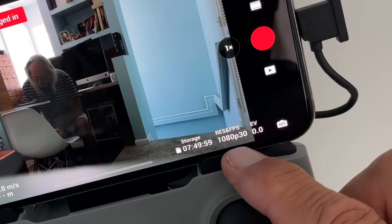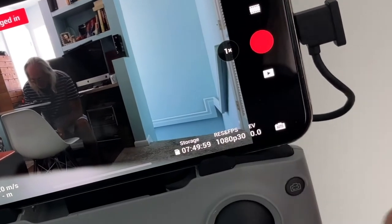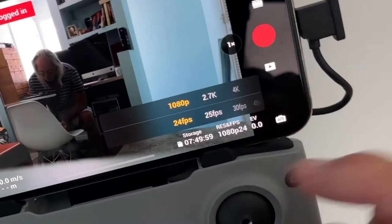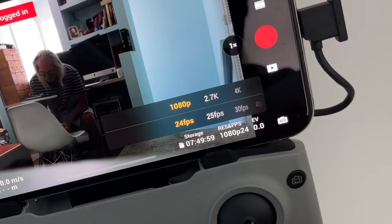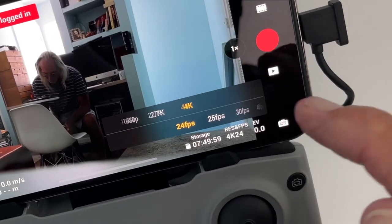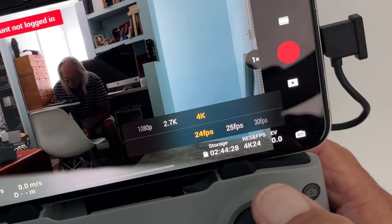If you look down here in the right corner you're going to see resolution and frames per second. Right now it's at 1080p. If I touch this, I open up this little box at the bottom where I can change it. Let's say we want to go ahead and put it at 4K — we would just click on that, and then we could also change the frame rates if we want to.